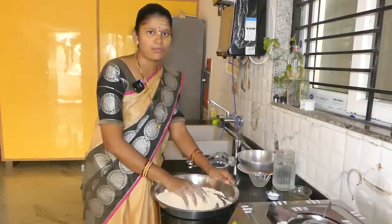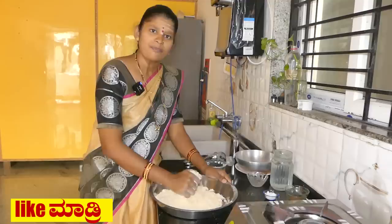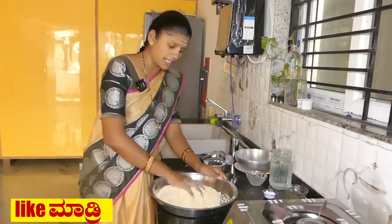I will fry it. I have to add salt to the water and then mix the salt. After stirring, mix the salt.